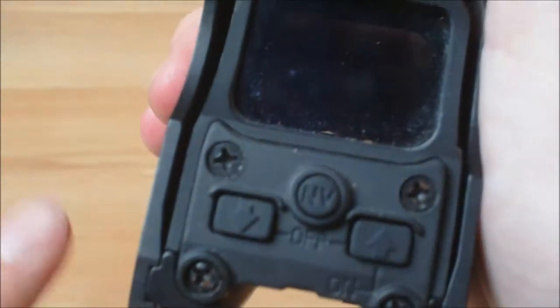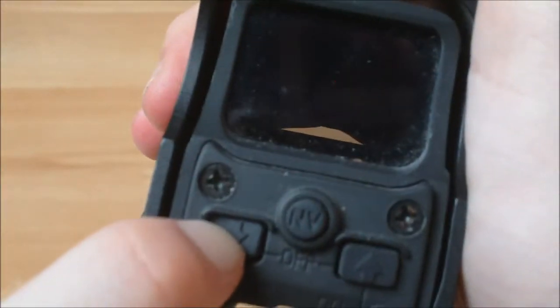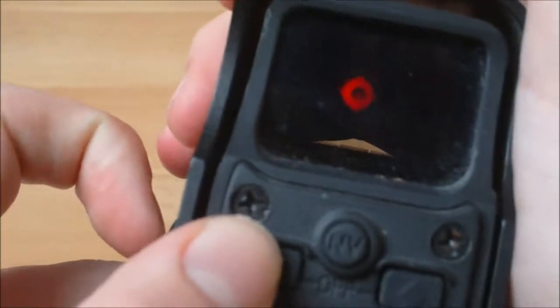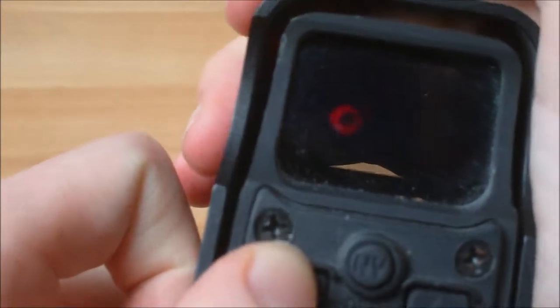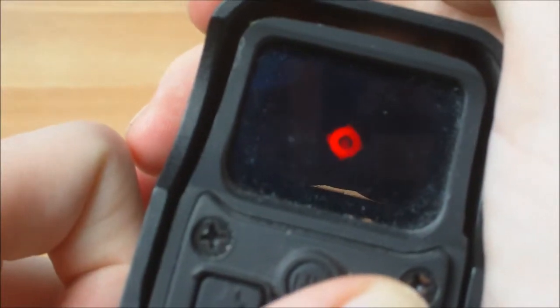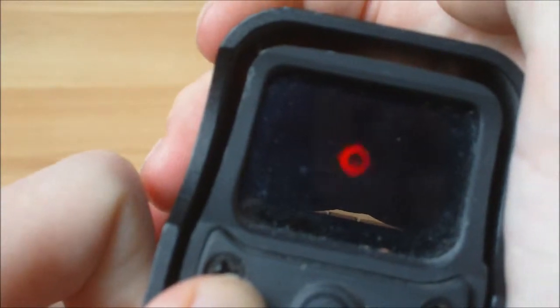So when you're not using night vision, you'll be using the red reticle, which can be adjusted on the side. The brightness can be adjusted by these two arrows here — down being for less bright and up being for more bright. When you're turning your brightness down it'll flash to let you know it's working, until you hit the dullest setting, or as bright as you can go, which is quite bright. Obviously, the brighter it is, the more battery it's going to use.